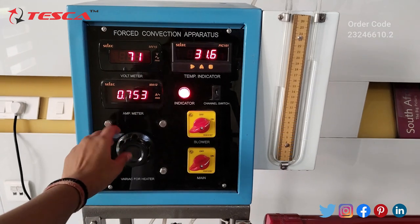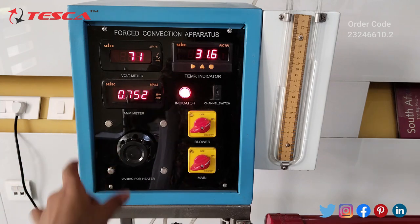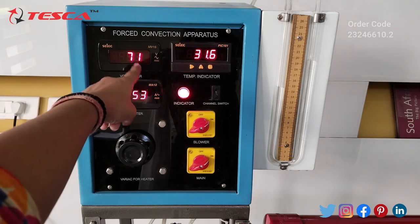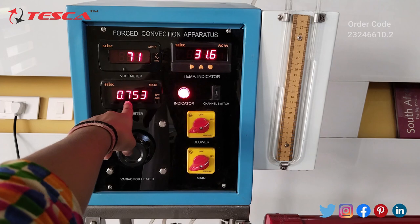I will set the voltage at 70. You can see I have set the voltage at 70 and its corresponding current is showing here.